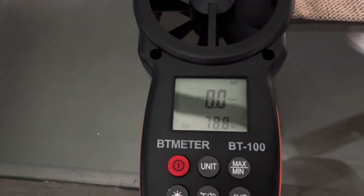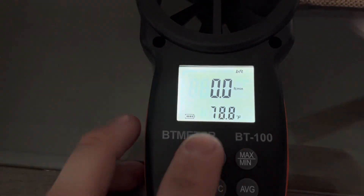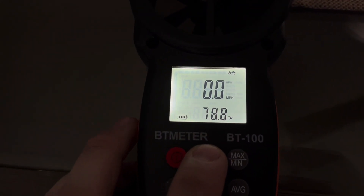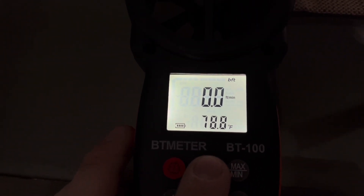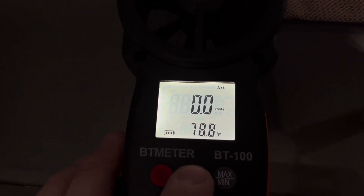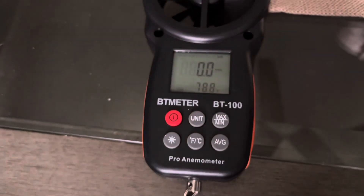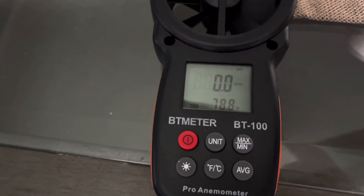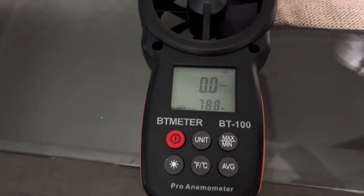What's cool about this one is I can set different units. So I think that's meters per second, kilometers an hour, feet per minute — which I think would be CFM if I'm not mistaken, I could be wrong — knots and miles per hour. So I'll stick to feet per minute, because I believe that should be similar to CFM. So we will start off with the fans in my house.